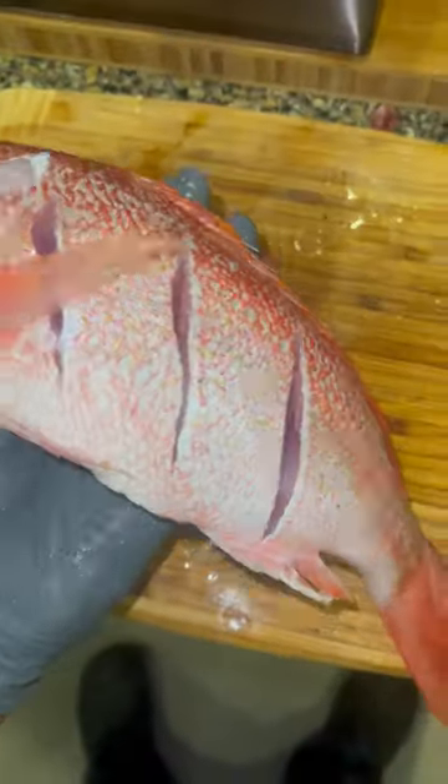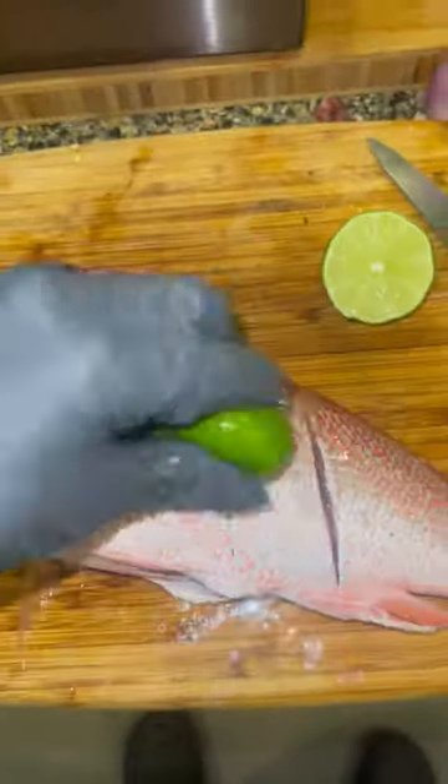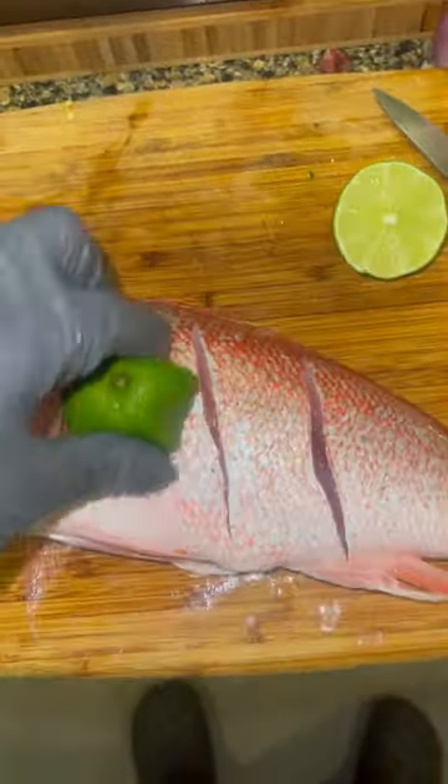Hey guys, we got some red snapper. You got to cut it on the side three times, because when you want to fry it, you want all that marinade and seasoning to get all in the fish.